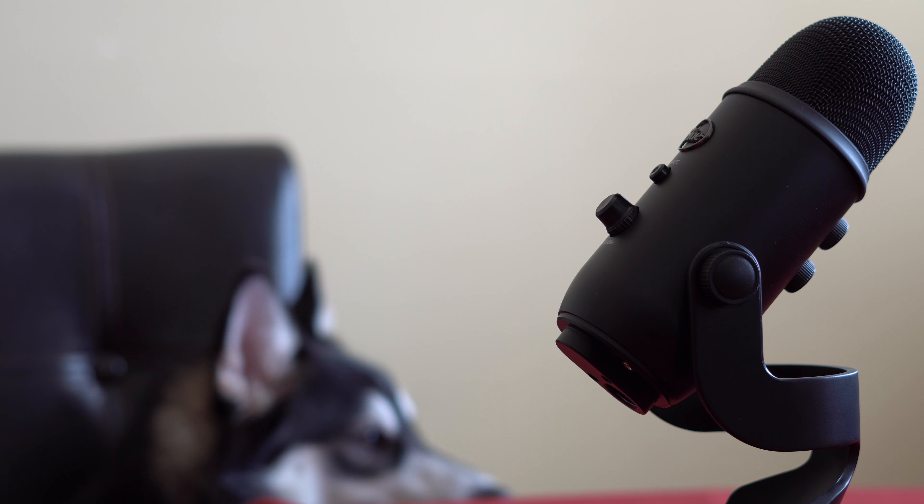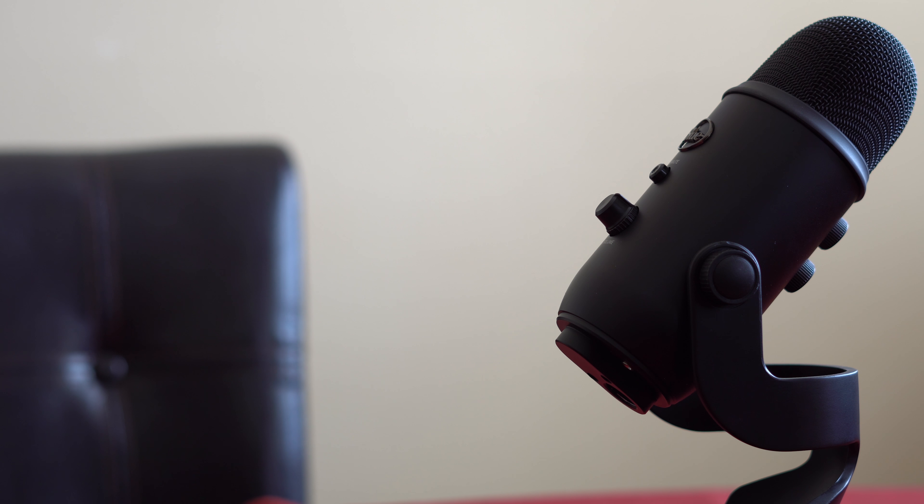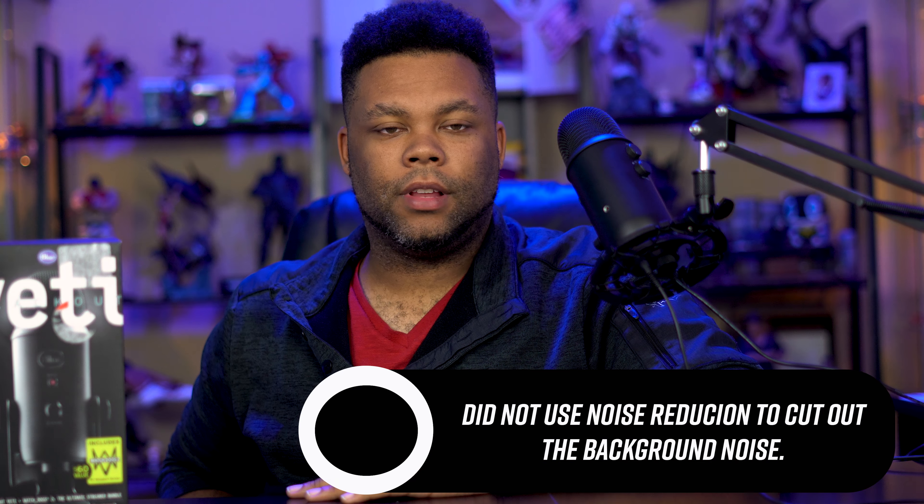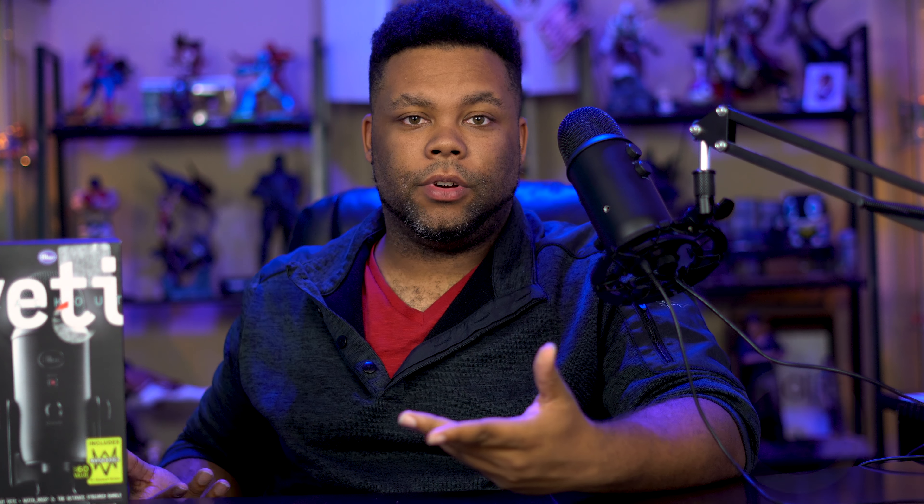The next thing I want to focus on is the sound. Right now I'm using the microphone to record this, and I honestly don't feel like I'm going to need to really process the sound all too much. A lot of the different recordings and shots I had while using this microphone actually worked out pretty good — I sounded really clear. I didn't really have a lot of background noise even with the fan I have running or my air conditioning running throughout the house. It doesn't really capture a lot of that, which is a pretty good thing. Especially if you're live, you can't really fix your audio at the same time, so something that just works as you're using it is a solid choice.